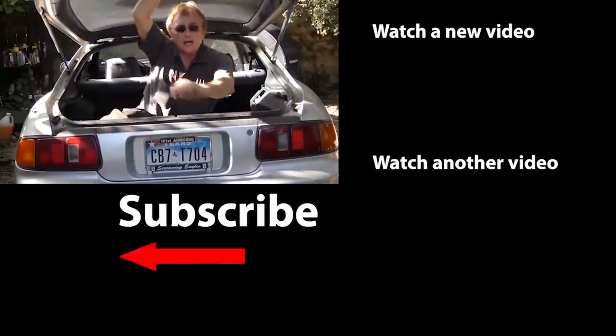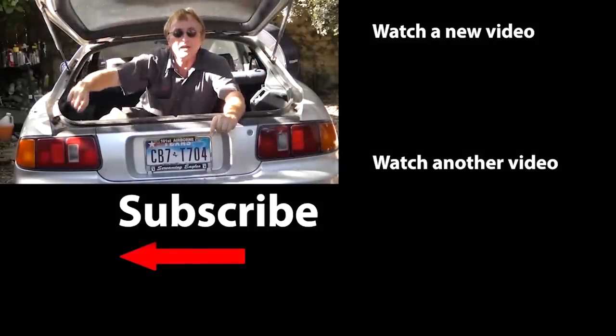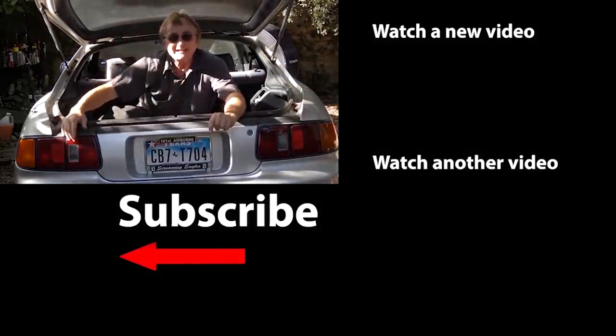So now you know which things on your car you should change in pairs or sets, and which things you really don't have to — so you won't waste money on unneeded repairs, but you will fix your car correctly over the long run. If you never want to miss another one of my new car repair videos, remember to ring that bell!